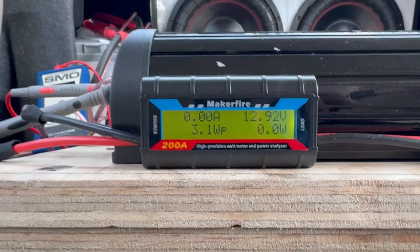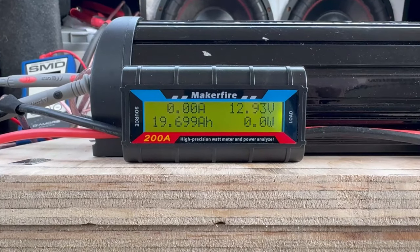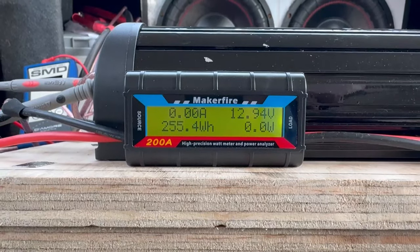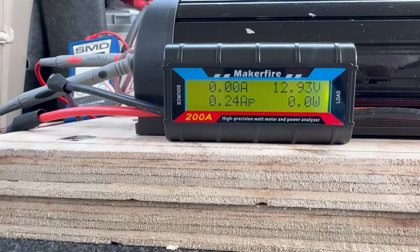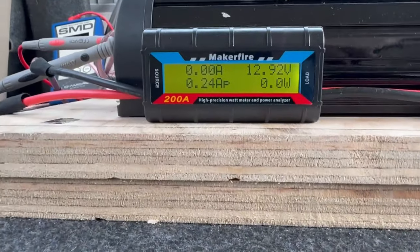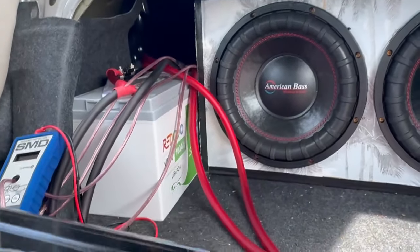I will make a video when I receive that alternator. Resting voltage is going to be 12.8 to 12.9 normally, and the lowest I've ever seen this battery go was 12.1. That's the lowest — it never drops below 12 — and I'm really proud and shocked about that.